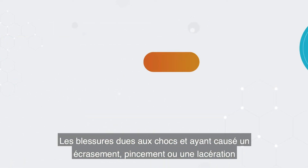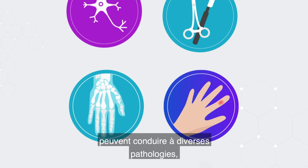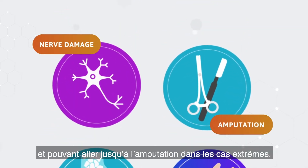Impact injuries leading to crush, pinching or cut penetration can subsequently result in a range of conditions from bruising to bone fractures, nerve damage and, in extreme cases, amputation.